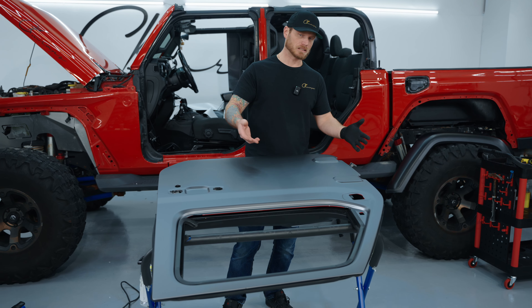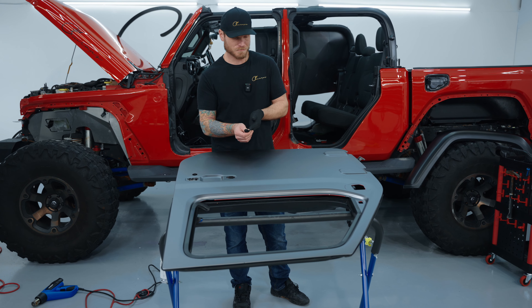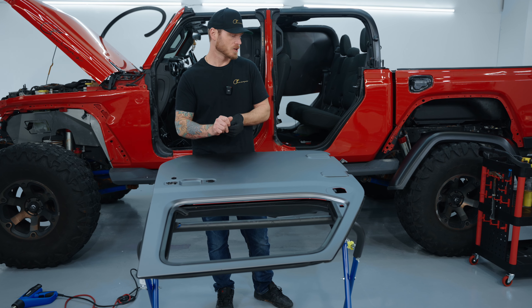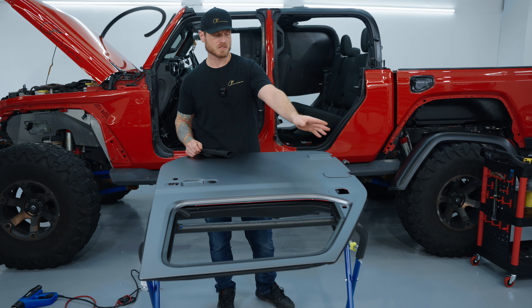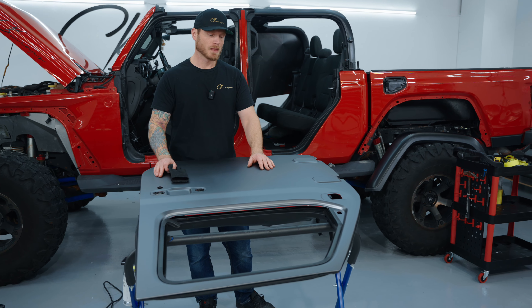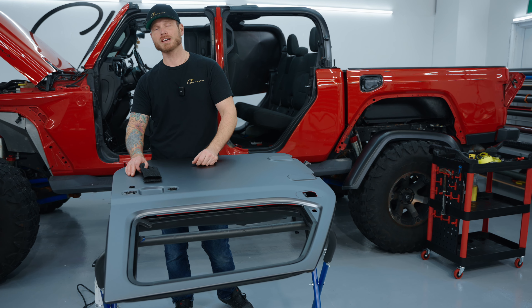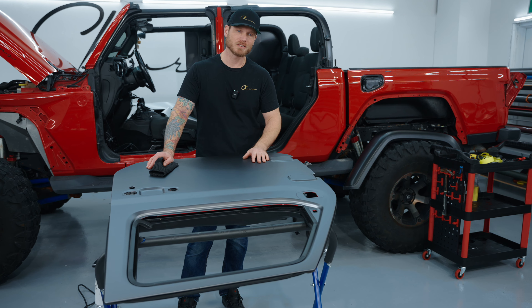And that is the door wrapped. Nothing else to do on this door other than what I had shown you — cut out your extra holes, reinstall your trim pieces, clips, mirrors, door handles, all the rest of that stuff, and that's pretty much it. I'm going to be moving on to some more videos for you guys. Look forward to doing these videos for you, and again thank you for watching as always. I appreciate it. Take care.